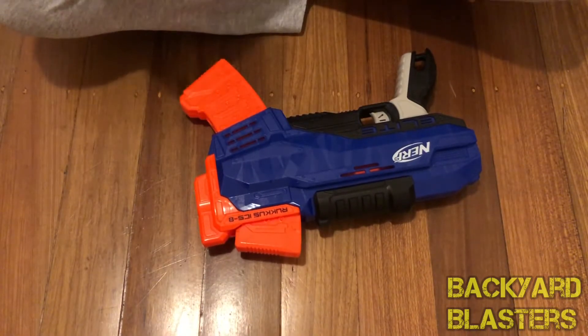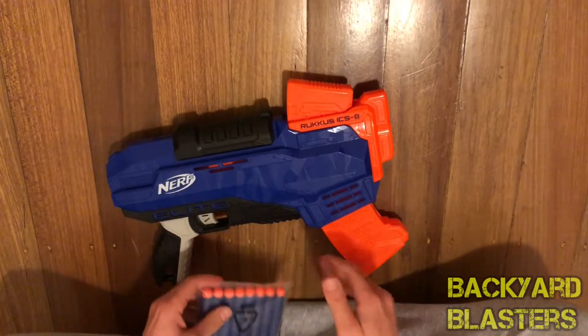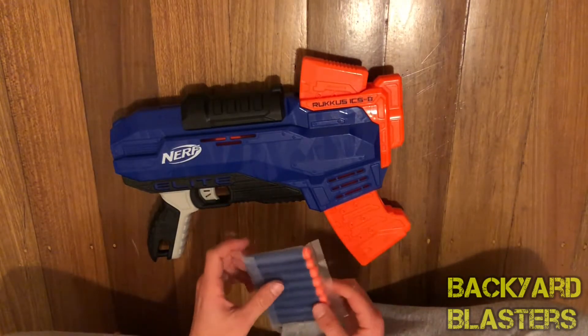Well, unless the instructions are tucked in under here, there are no instructions besides what's on the box. But it's a simple blaster by the looks of it, so you probably don't need instructions.